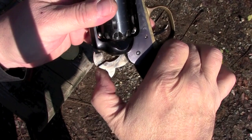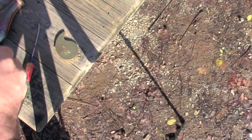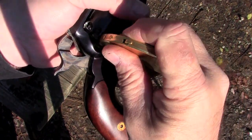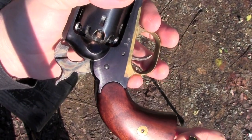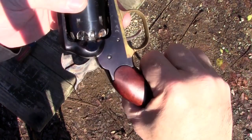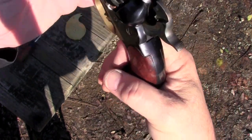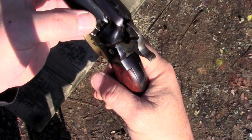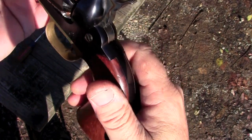We've got all the chambers loaded on the Remington now, and now we need to cap it. I'm going to take my Ted Cash capper and just slide it on. We're going to do that five more times and then we'll be good to go. We've got five chambers loaded and capped. What we're going to do now is rotate it around to the empty, cock it, lower the hammer on an empty one for safety, and we're good to go.